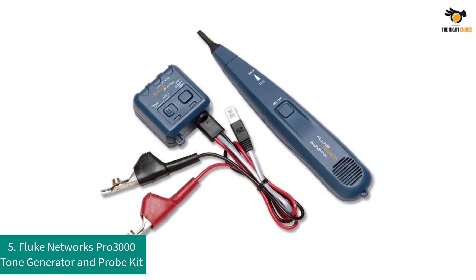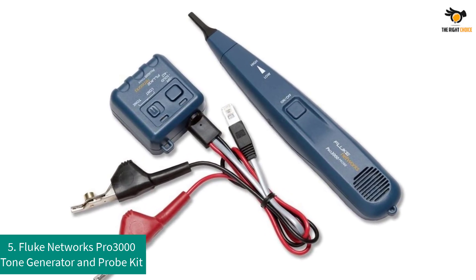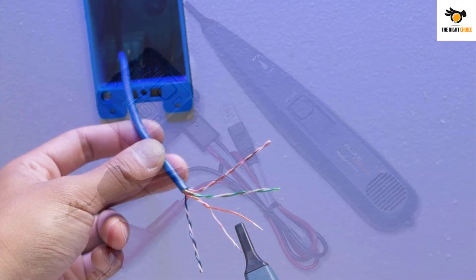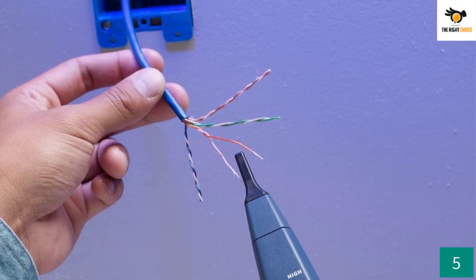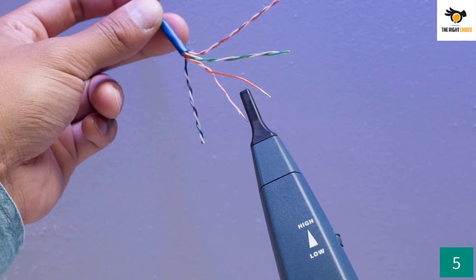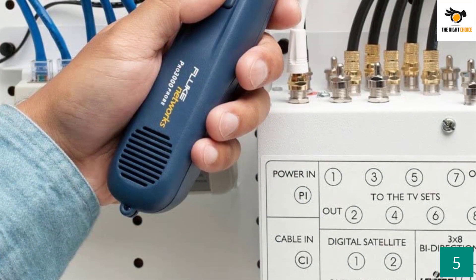Number five: Fluke Networks Pro 3000 Tone Generator and Probe Kit. The Pro 3000 from Fluke Networks comes with smart tone technology that gives you five different sounds while identifying wire pairs. This technology aids you in tracing non-active wiring, making Fluke more versatile than the rest of the brands on our list.